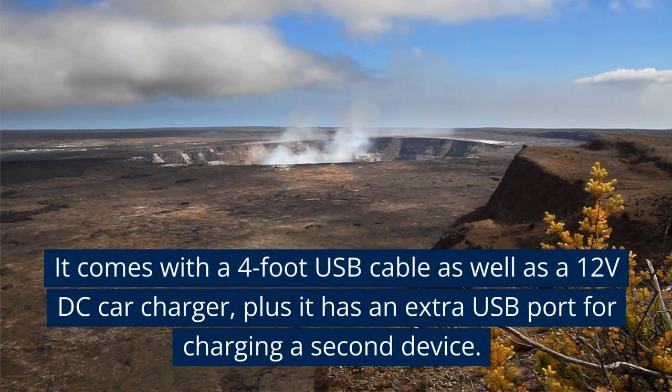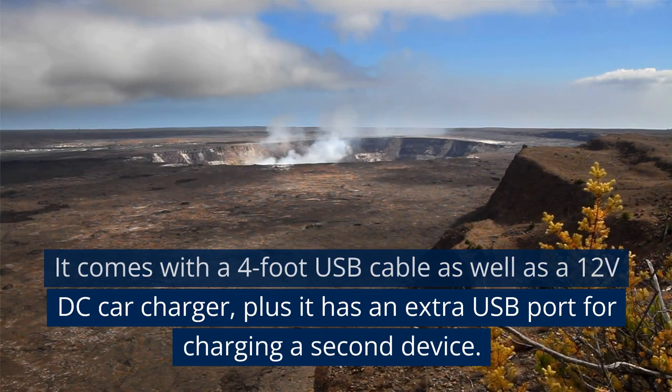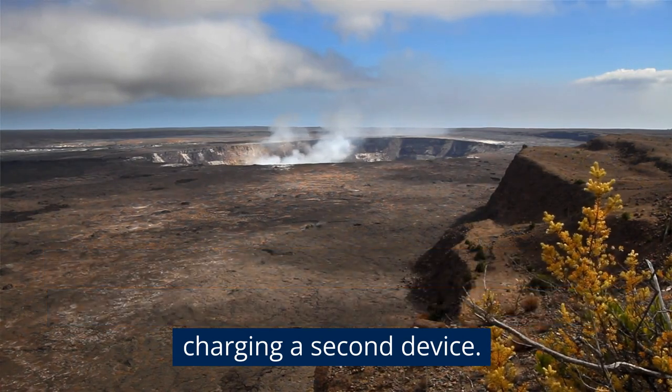It comes with a 4-foot USB cable as well as a 12V DC car charger, plus it has an extra USB port for charging a second device.